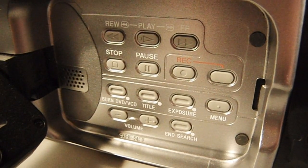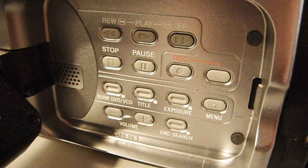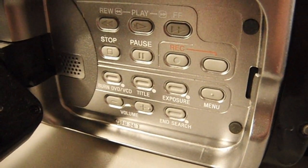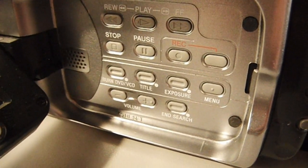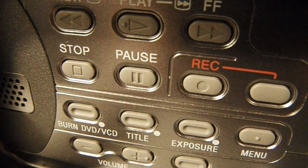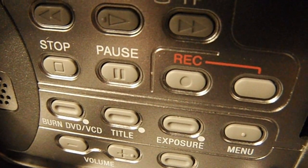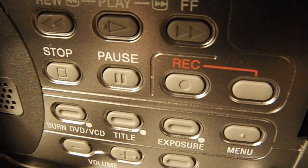I started a new recording and now was able to focus on this Handycam's tape transport controls. Interestingly, I haven't turned on macro mode, but it was still able to focus up close. Now I'll turn macro mode on and see how much closer it can focus. Well, now it's really close — probably an inch away, if that — and everything is still in focus with macro mode turned on.